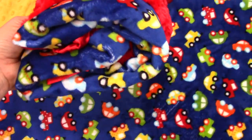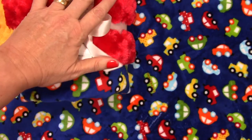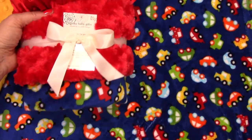This is what a pound and a half of minky looks like. Actually, a yard of minky is one pound, and this is a little over a pound — it's about a pound and a half.